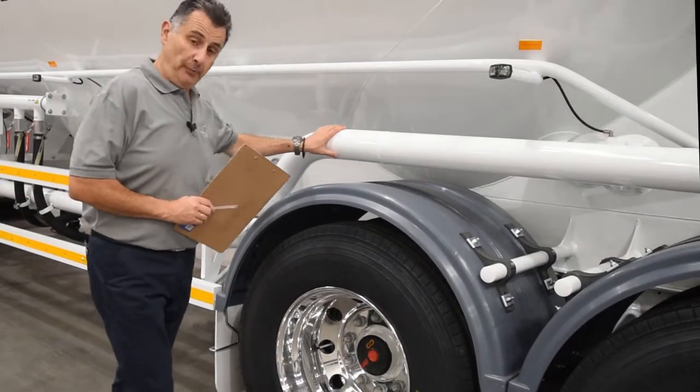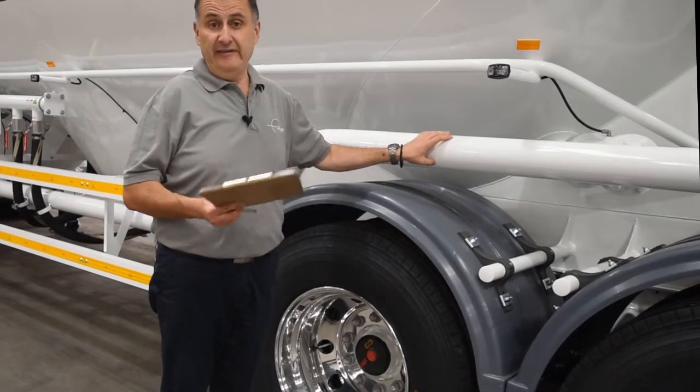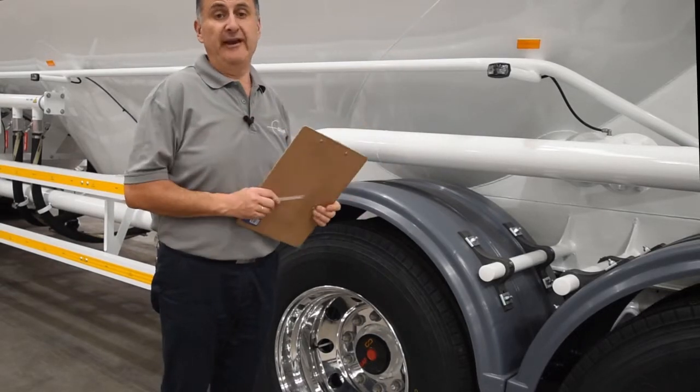Check all your pipework. What we're looking for here are any points of stress, excessive corrosion, or any cracks. Glance around the tanker and look for the same things there as well.